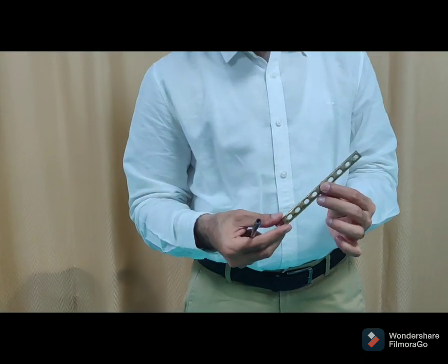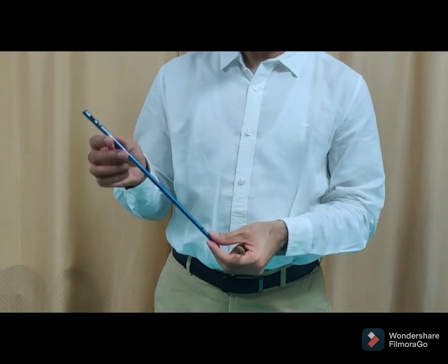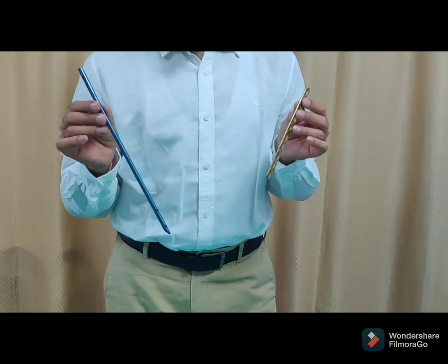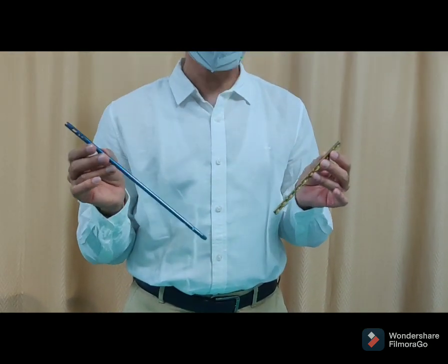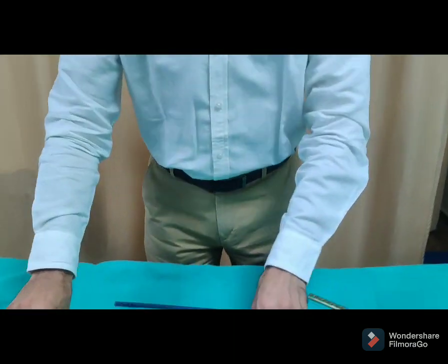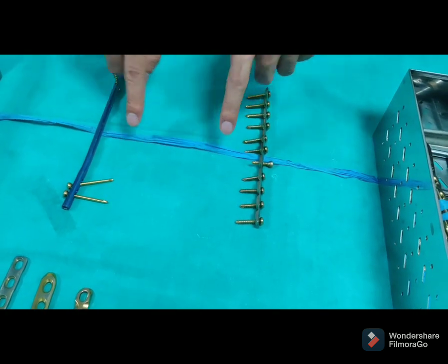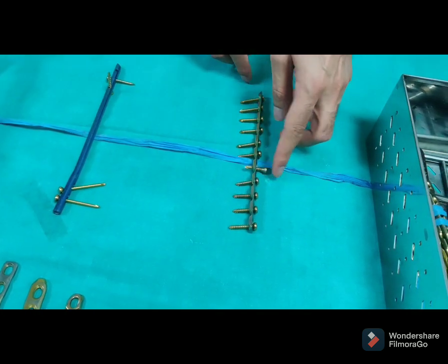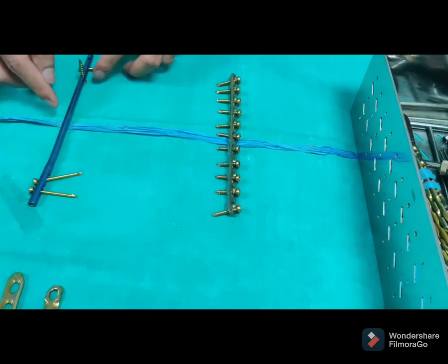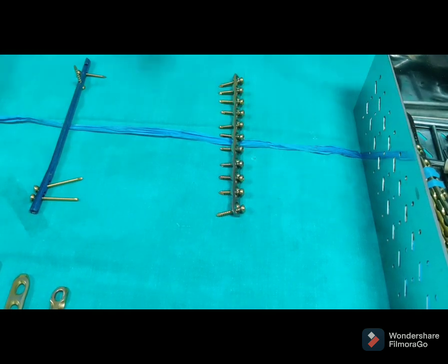Surgically, we can put a plate, or we can put a rod which is called an intramedullary nail. So these are two options. We will discuss both — what the benefit of each is. If we put the plate, it goes on both sides of the fracture. If we put the rod, we also fix both sides of the fracture using two implants.